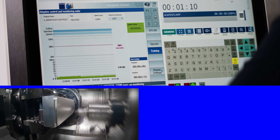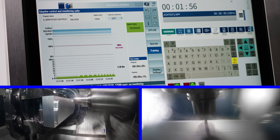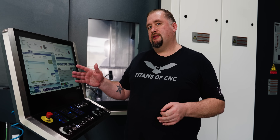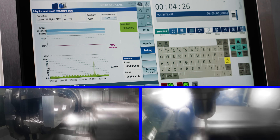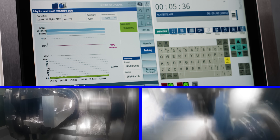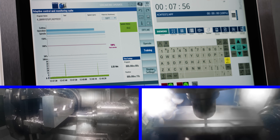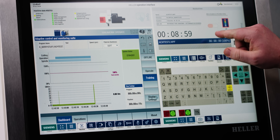If you're running a Siemens 840d control and you don't see this option, this is something that can be added after the fact by Siemens, and once you see what this software does you'll understand why it pays for itself. Our current cycle time is 8 minutes and 59 seconds.